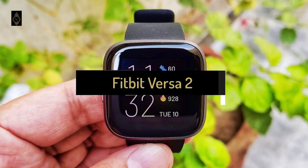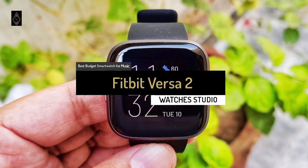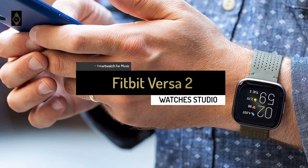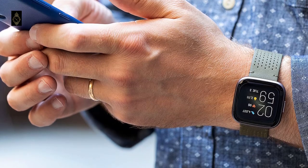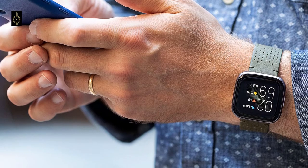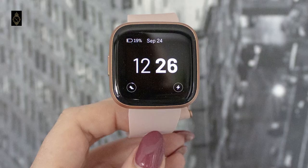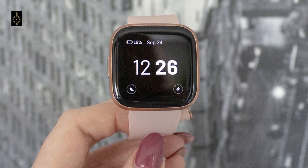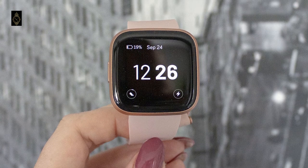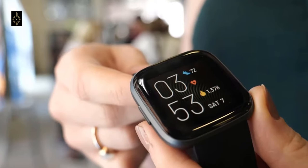The fourth product on our list for today is the Fitbit Versa 2, also known as the best budget smartwatch for music that can be found on the market in 2021. The look of the Fitbit Versa is quite similar to the Apple Watch with a square design and AMOLED display, although the display doesn't go right to the edge of the screen.